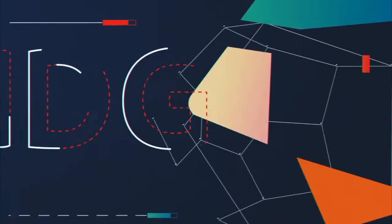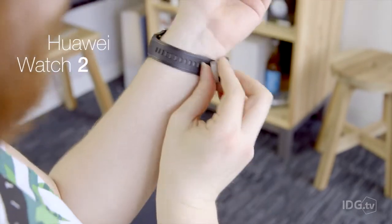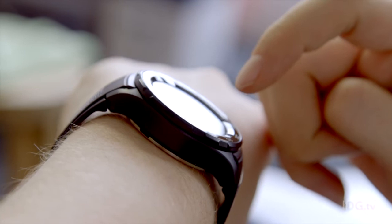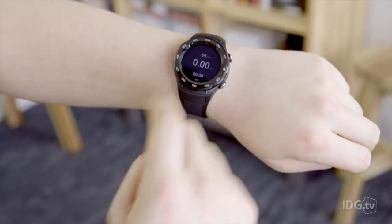Huawei is back with another wearable, the Huawei Watch 2. Let's take a little look and see if it's any good. The £329 Huawei Watch 2 is quite a step away from the fashion-focused first generation Huawei Watch. Gone is the silver stainless steel body of a traditional watch, as the Huawei Watch 2 boasts a rather generic sporty smartwatch design.